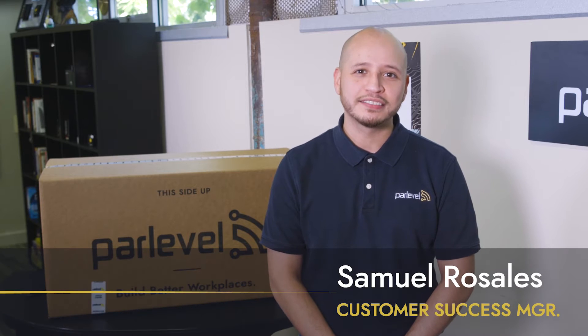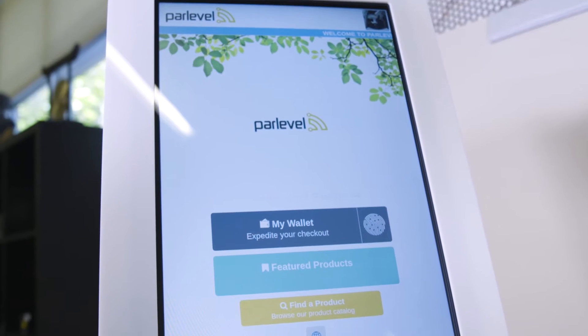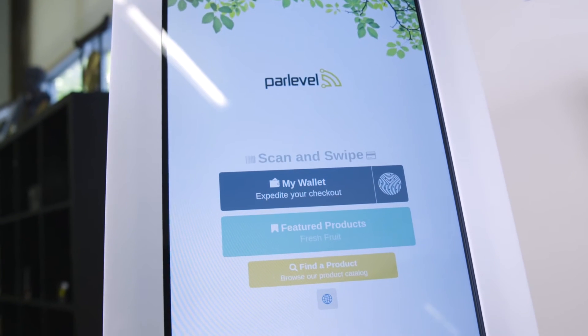Hello, my name is Samuel Rosales. I am a customer success manager here at ParLevel Systems. Today, I'm going to show you how to properly set up your micro market kiosk. Before we get started with the physical setup, there's a handful of things that need to be completed in the VMS.